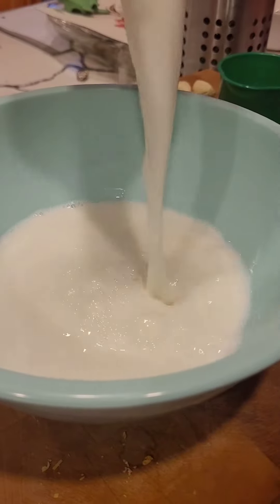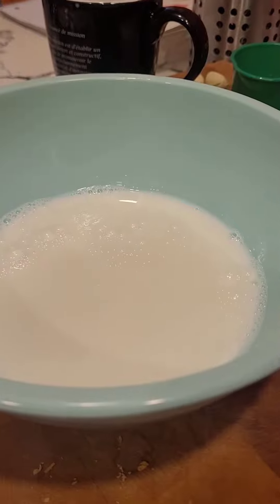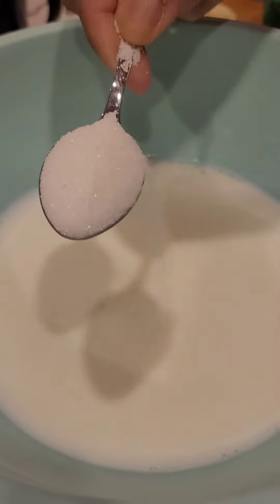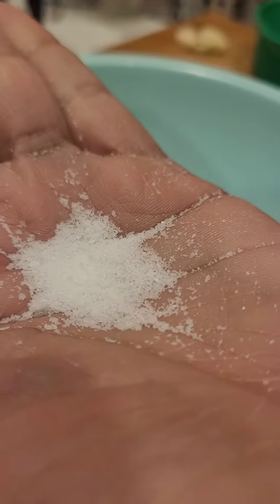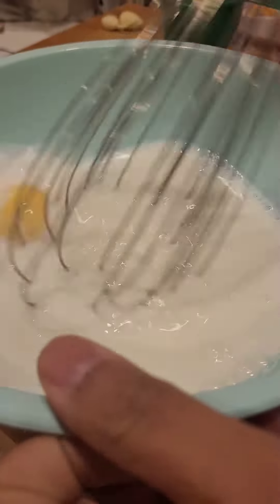Let's make buns today. Start with 400 ml warm milk, 80 grams of sugar, a pinch of salt, and one egg. Mix well.